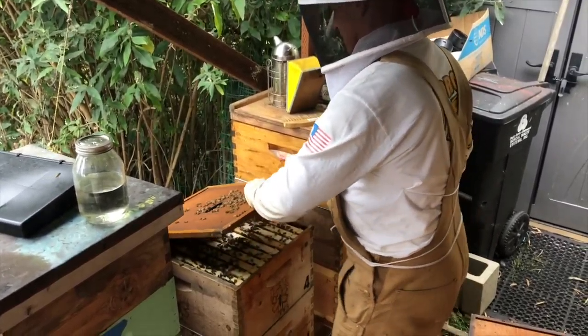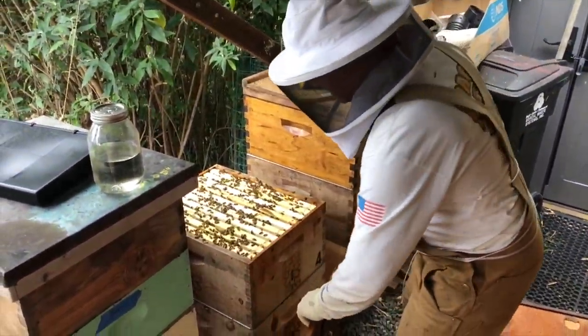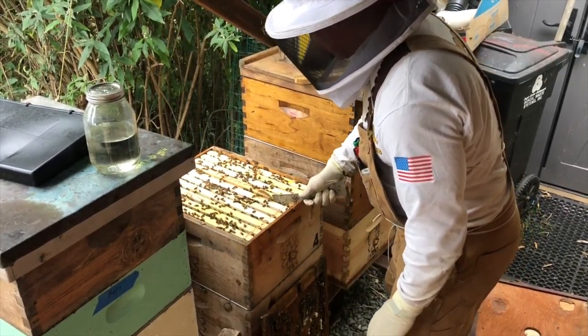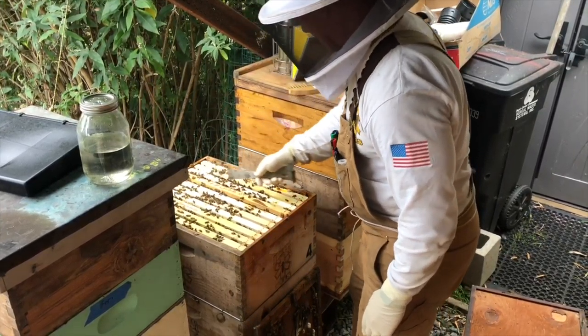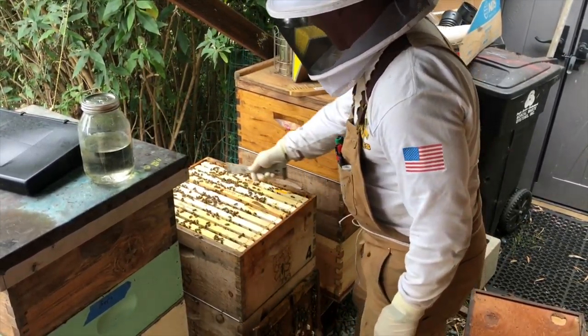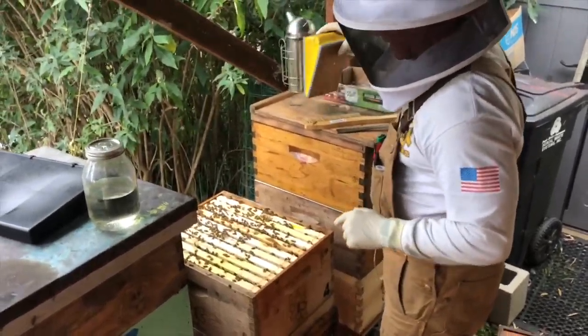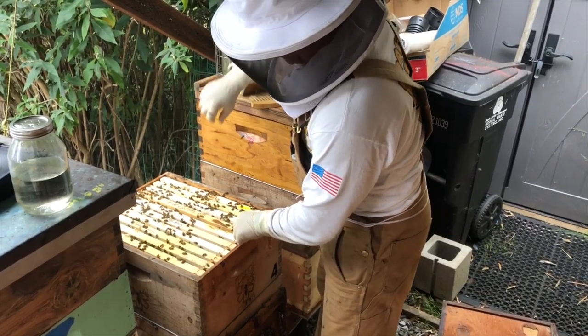That means tomorrow I'll be setting up my mating nukes. These are supposed to be really nice bees but for whatever reason they were just kind of pissy ass bees — not the best bees for grafting, but they seem to be doing a good job as far as grafting cells.